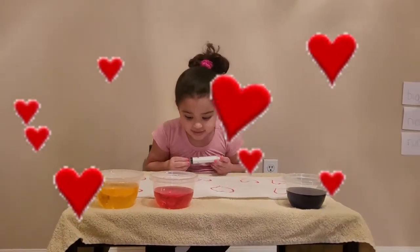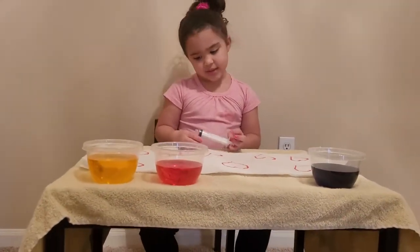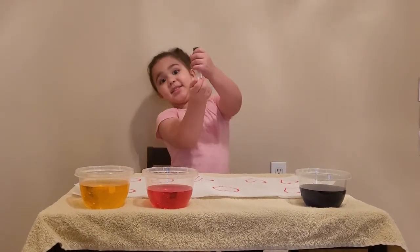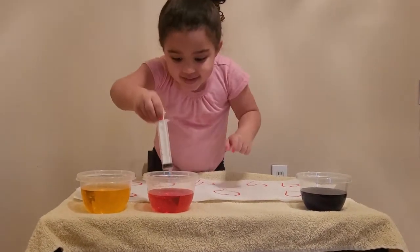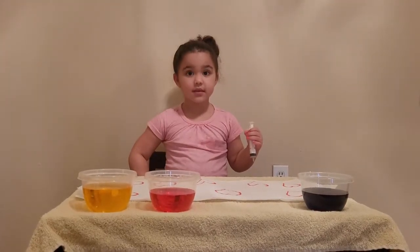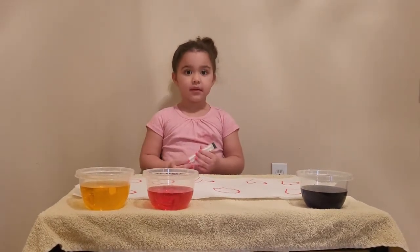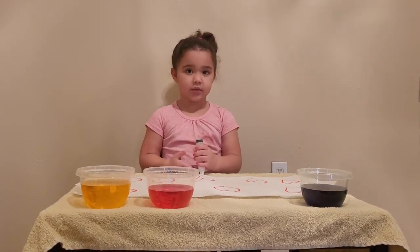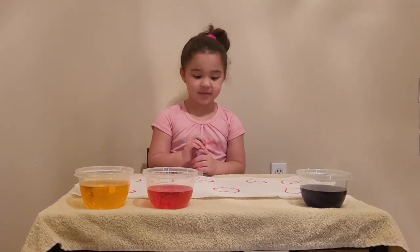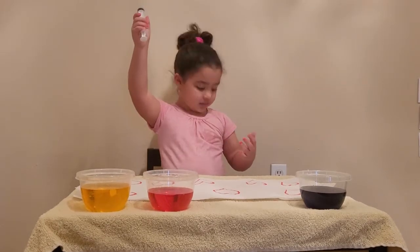Are you excited? I already see this. Yeah, you already see some of it. So what do we have here? We have paper towel, a squirter, and we have water with blue, red, and yellow food coloring. I can't see any of them, and we are going to squirt on the hearts and see what's under them.